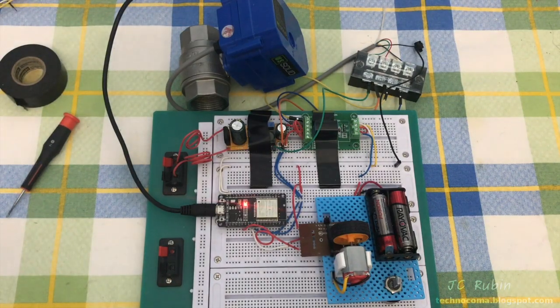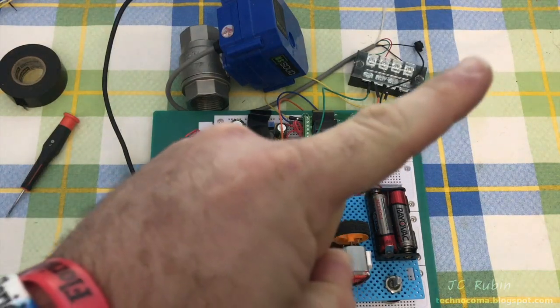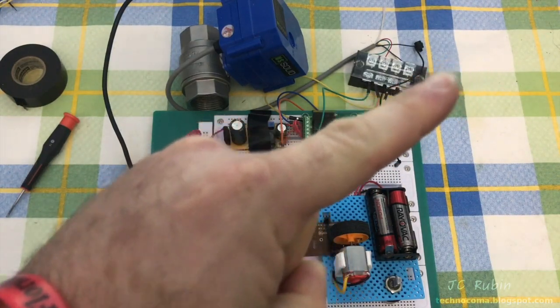Hey everyone, this is part three in the ESP32 automated irrigation control system series. If you're first joining us now, click the link in the top right — it'll take you to the playlist. I'd encourage you to catch up before jumping into part three.